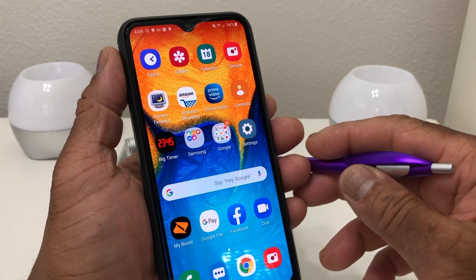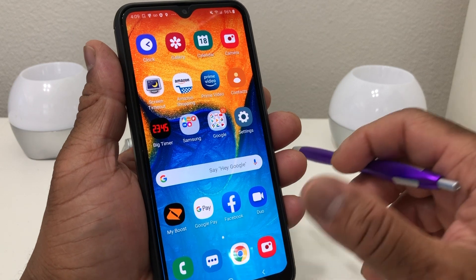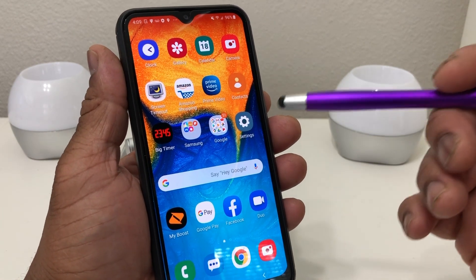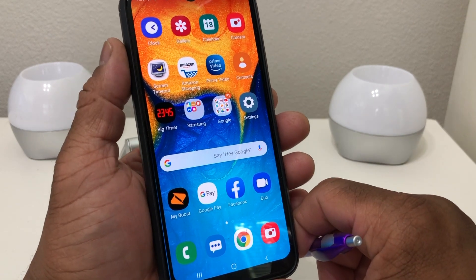So you cannot put Samsung Pay on this Samsung device, which is the Galaxy A20. If you want to have a mobile payment system on this particular device, the only thing you can put on your Galaxy A20 is Google Pay.